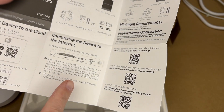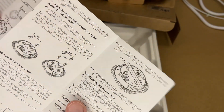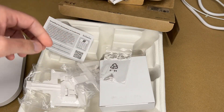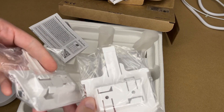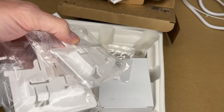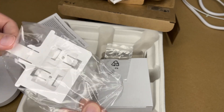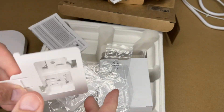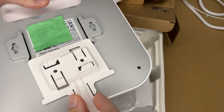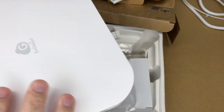To set this up, you want to register it in the cloud, connect it to your internet, mount it, get the app, and then scan it. Inside the box we have the mounting bracket with screws and anchors, and two brackets for different sized T-rail for drop ceilings in businesses — you clip or rotate it on, then slide the access point over it. If you don't have T-rail, you can just put some screws in and mount it to a ceiling. It's super easy to install.